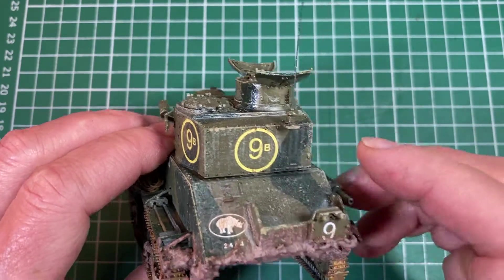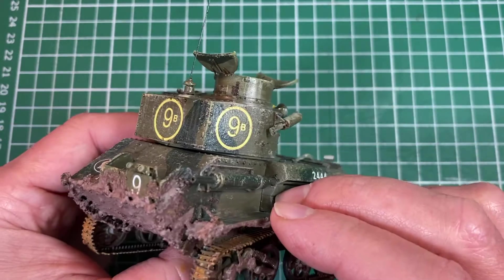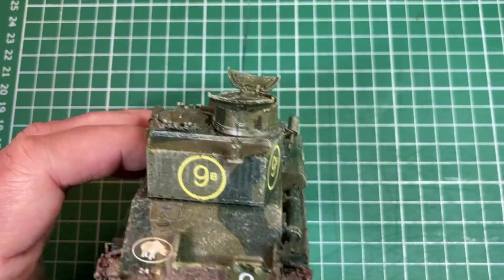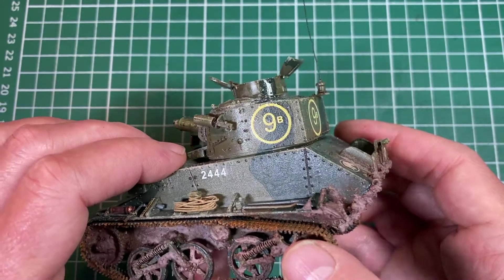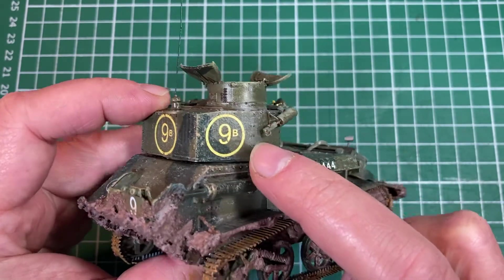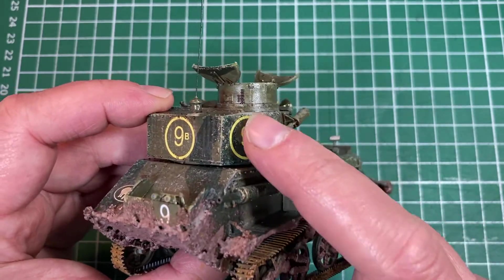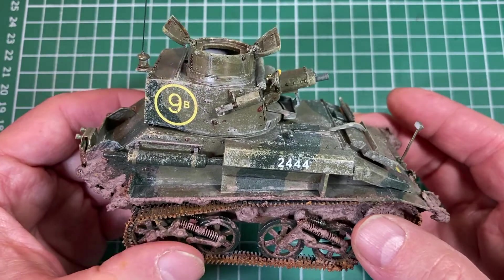When I put the decals down initially, they were looking a bit bubbly — there were some air bubbles underneath and they weren't lying flat. So I got some setting solution, the strong one, and daubed it over all the decals and left it for a little while. When I came back, all the air bubbles had vanished and they were sitting much flatter. The setting solution partially melts the decals, and when they dry everything sticks down much more firmly. That worked very, very well.